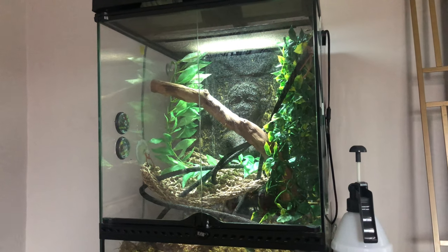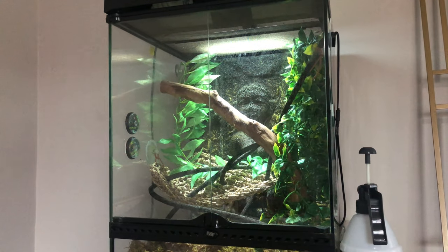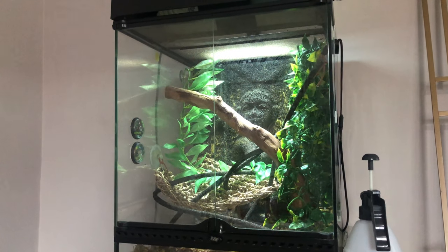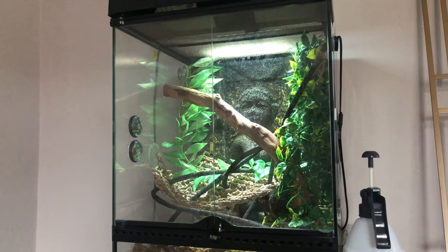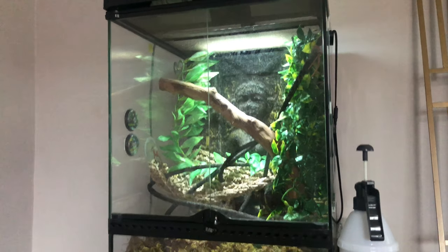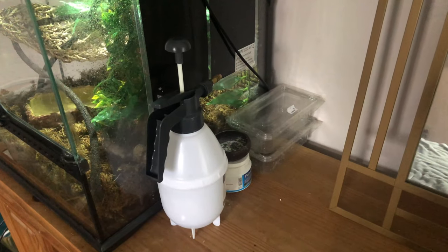Hello everybody, today I'm going to be talking about my new pet tree frogs. They're white tree frogs and recently I got two of them. I'm going to explain how I went about getting them and show you what they live in and things like that, so let's get started.